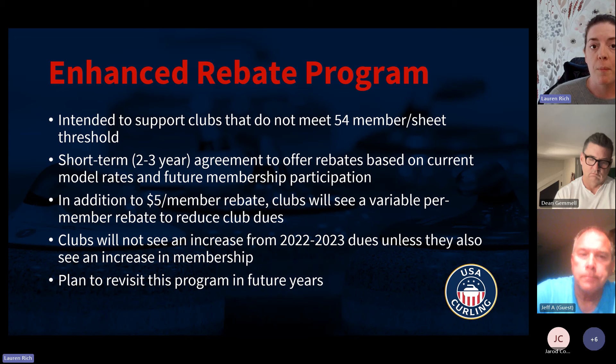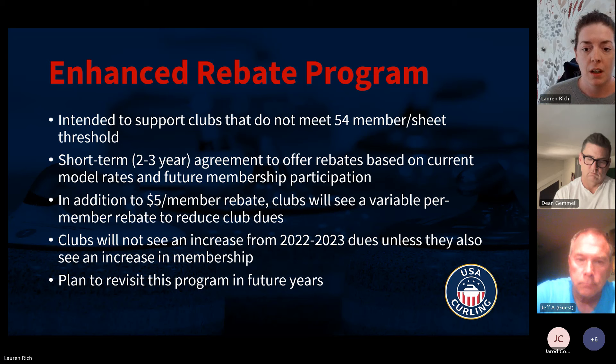The plan is for clubs to not see an increase from their 2022–2023 dues — unless your membership also increases, because if membership increased, your effective current-model dues would also have increased with that increased membership. Does that make sense to everyone so far?